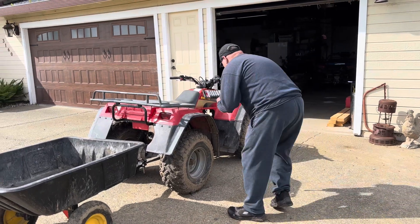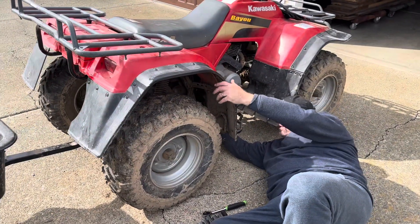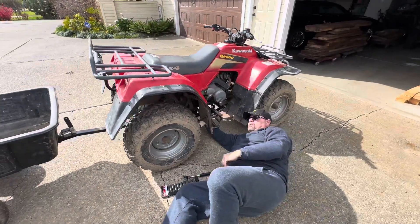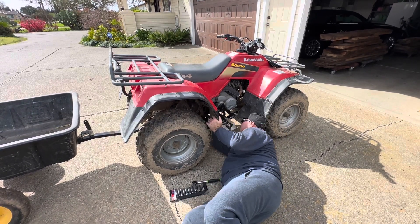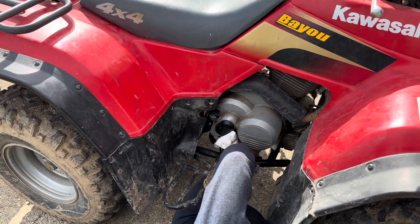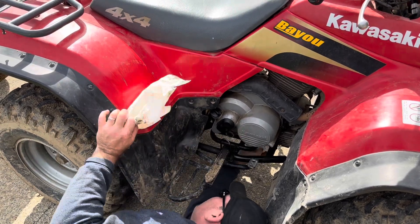Hey guys, we thought we would hang out with you today. We've got to do some yard work, trim the cactus, but nothing is ever that simple — we always have to do something else first. So does this happen to you guys? You go to start a project, you plan it, you go get your stuff, and then something sidetracks you and you've got to get that done before you can get your actual project done.